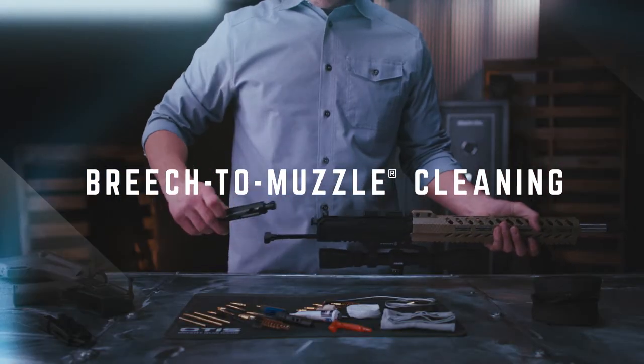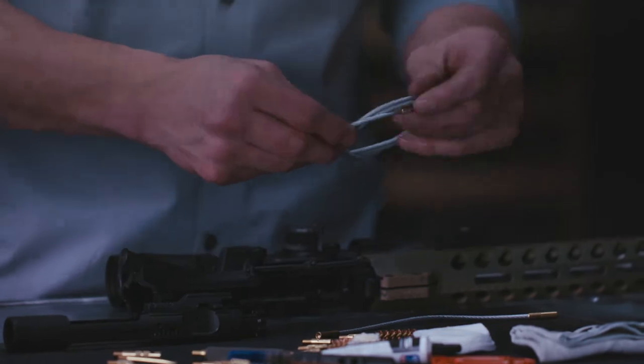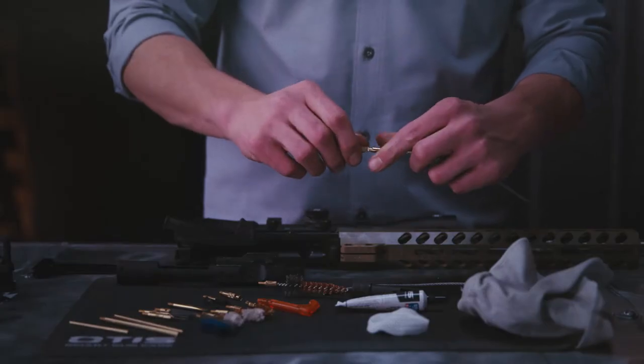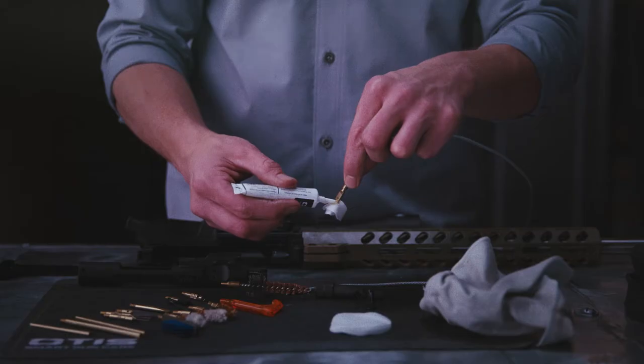A detailed cleaning for your AR starts in the bore, and there's no better way to clear carbon and fouling than this breech-to-muzzle system. Start by attaching the slotted tip to the appropriate MemoryFlex cable and tying a patch to the slotted tip. Then apply a few drops of the included solvent to the patch.